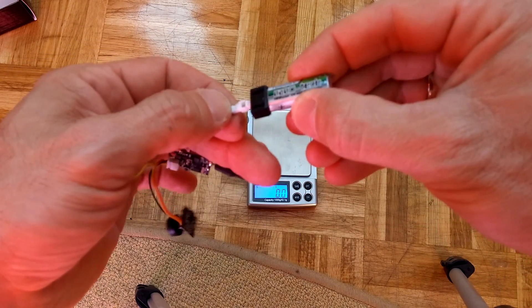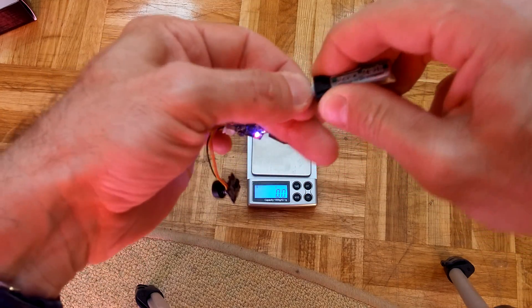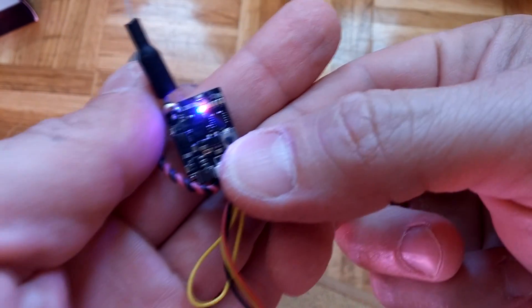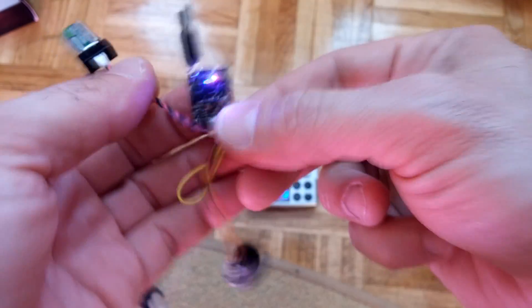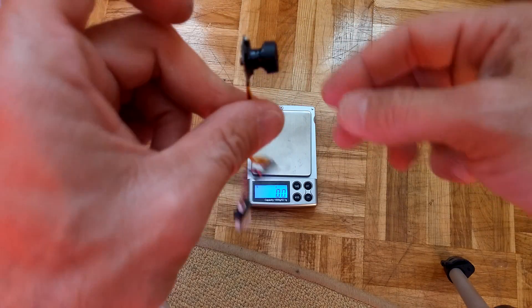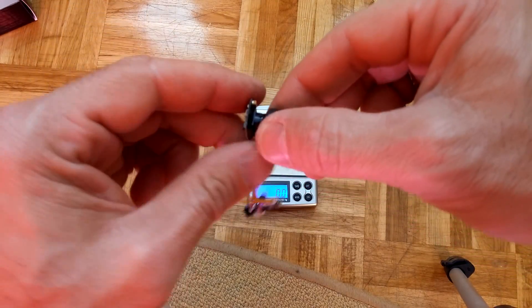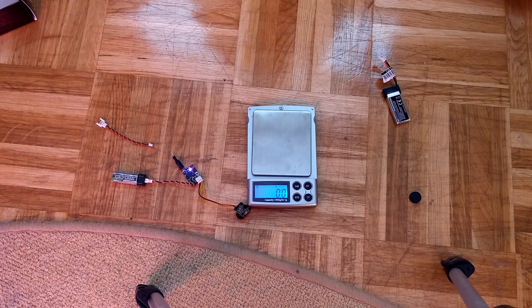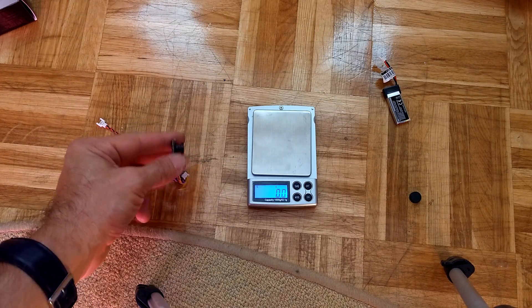So let's check it. You can see now there are two LEDs — one is blue and one is red. It's very tiny so maybe you cannot see it. The camera position is with its cables down. I'm going to take off this protection, turn on my goggles and see the picture.